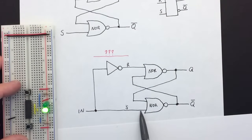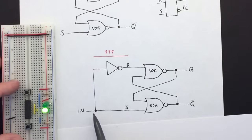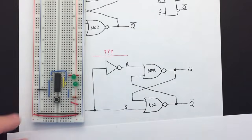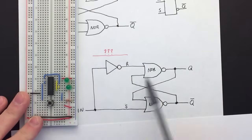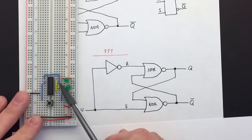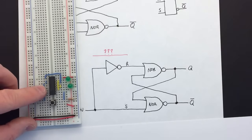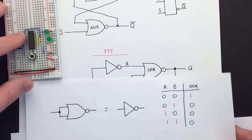If our input is a one it sets it, and of course the inverted signal going to reset is zero. If our input is a zero then it's not setting it, but if we invert that zero we get a one on the reset and it resets it. So let's try and build this and see what happens. Here is the circuit — it's the same as before with the two NOR gates connected, and the set input is connected to a button, our single input. The button is also connected through an inverter to the reset.